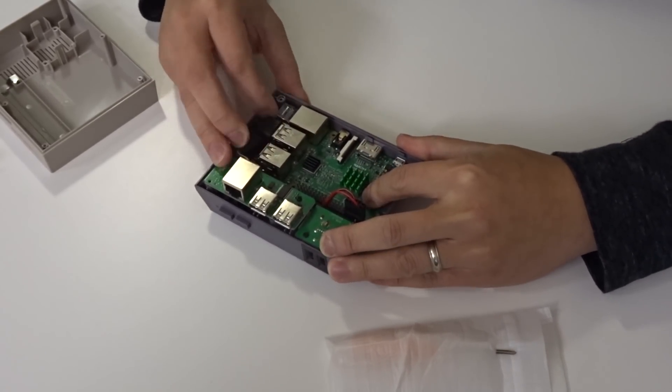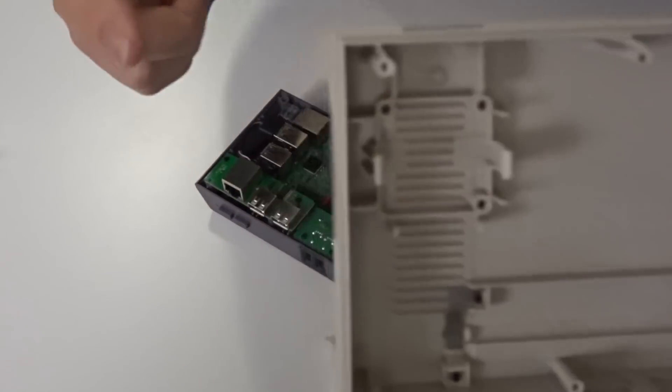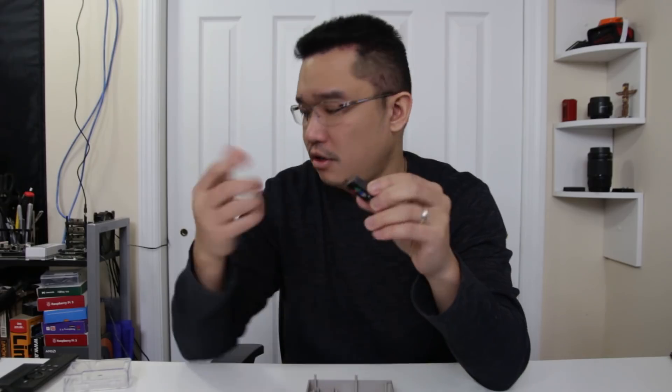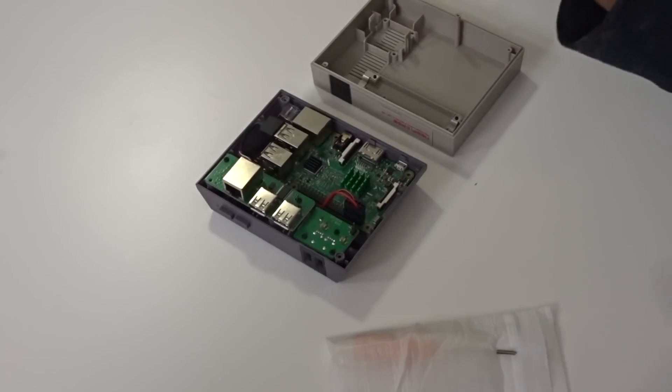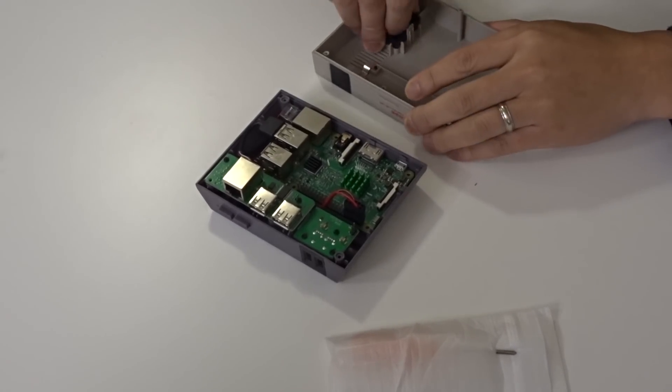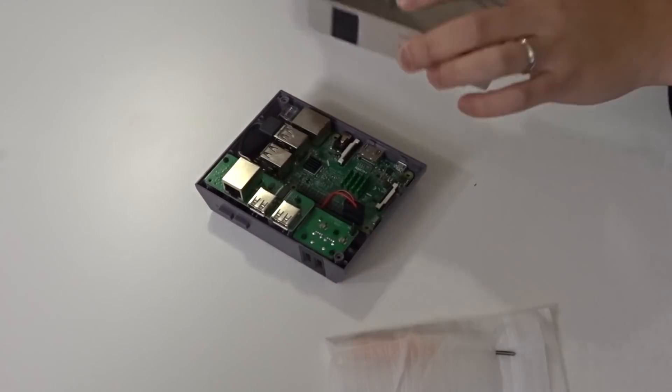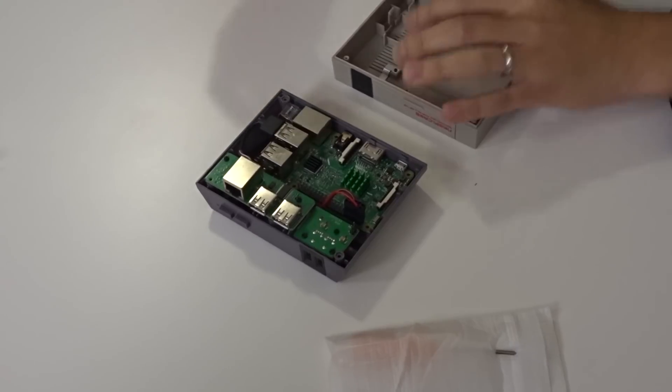Now I just have to screw everything down and make sure there's no kink. The case itself actually fits a fan — a 30 millimeter fan — and it has these little ears that hold it in place. If you want, you could pop a fan right in. I'm actually not going to use one since I have a heatsink, and for RetroArch running Super Nintendo and similar games, it shouldn't get too hot.